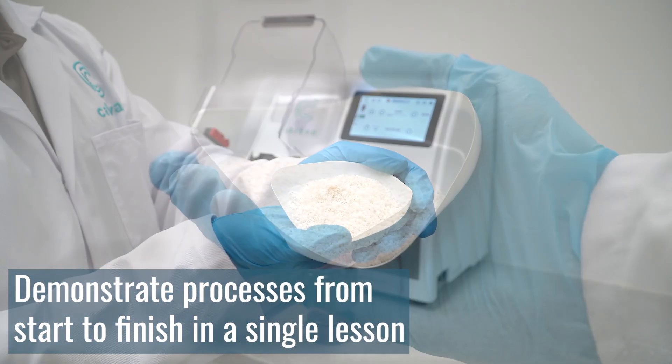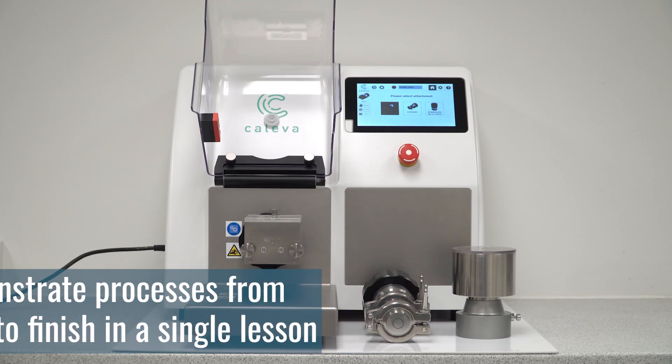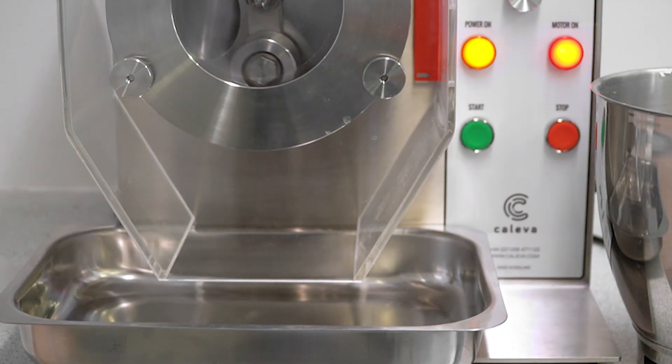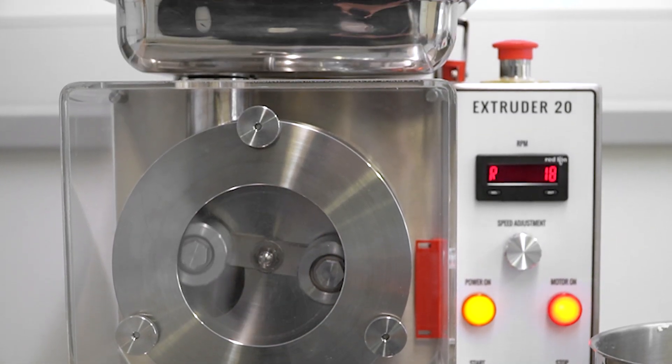Professors can demonstrate the entire pellet creation process along with coating and drying in a single lesson. On top of this, small batch sizes and a small benchtop footprint allow Collibre lab equipment to both reduce material waste and save space on laboratory benchtops.